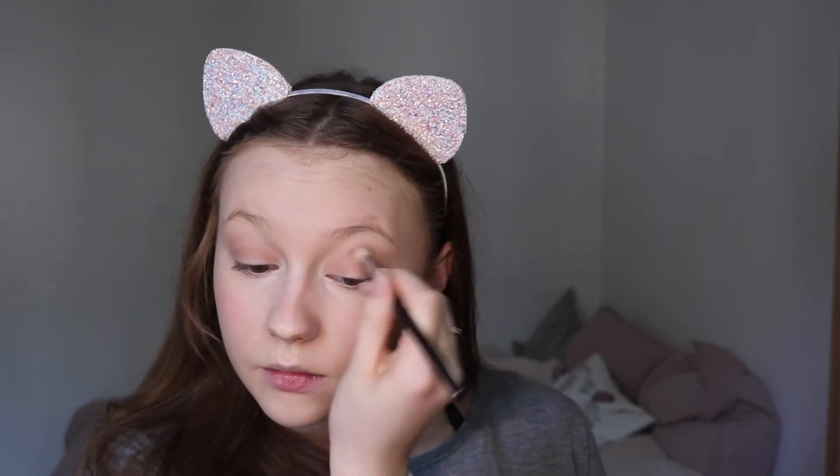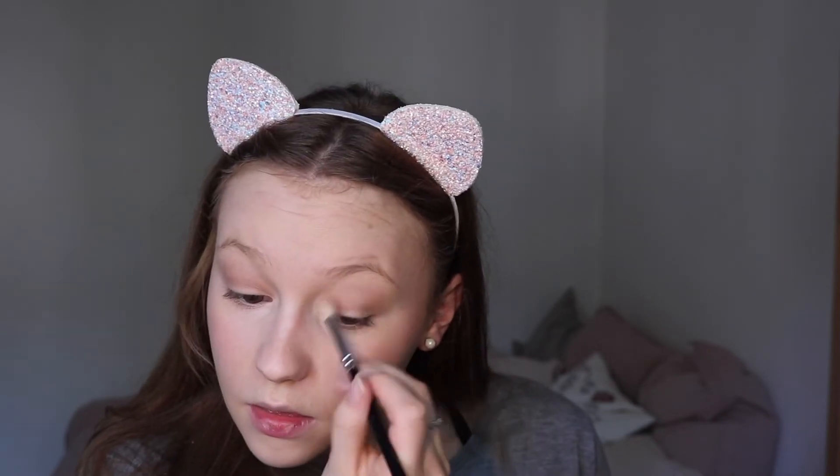Now I will do the other side with the same eyeshadow. As you can see, it's nothing crazy — it's just a little bit of eyeshadow. I also like to go a little bit under my eye, I just like it. If I'm feeling crazy that day I would add a little bit of gentle shimmer on my eye, but I won't do that today. It's really nothing special, just basic things.